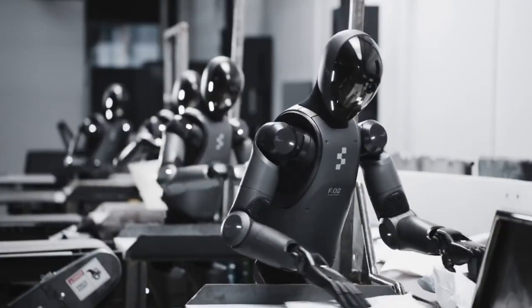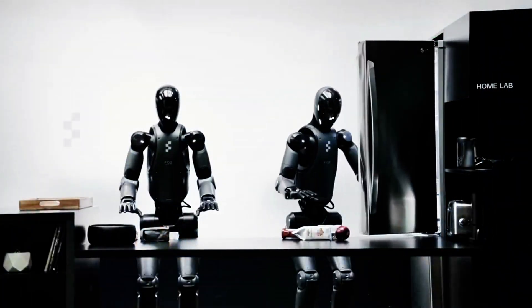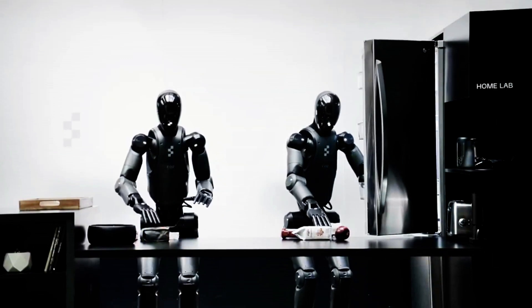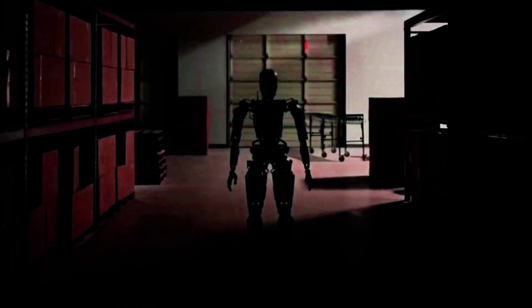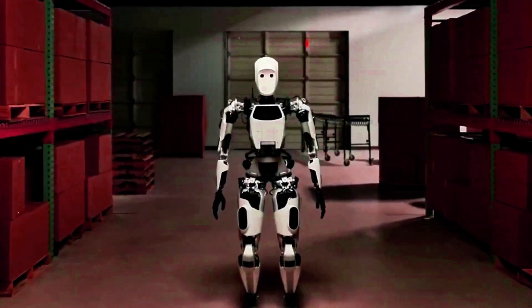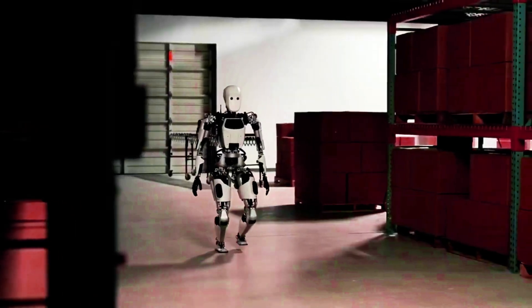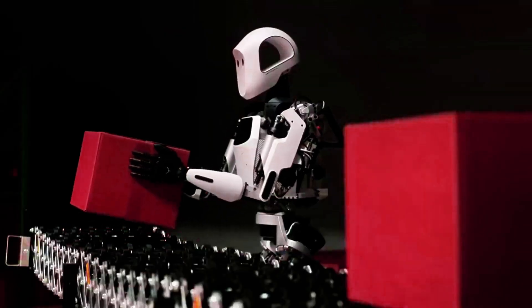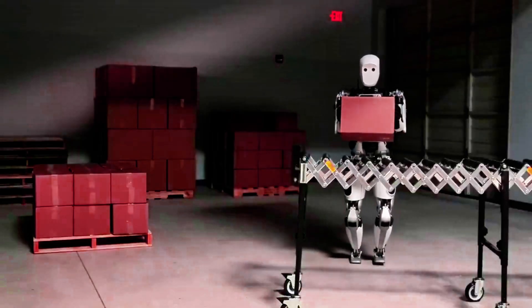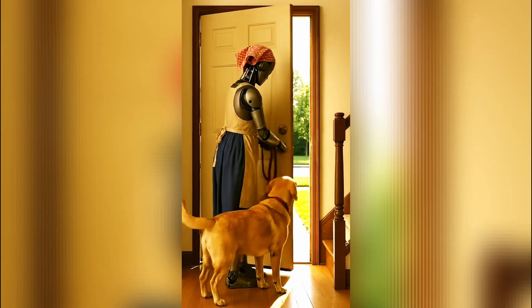Will robots replace us, or just outsource the annoying stuff? Are these humanoid robots coming for our jobs? Short answer: yes, but not in the way most people think. They're not here to replace your creativity, your strategy, or your humanity. They're here to do the repetitive, dangerous, and soul-draining stuff — lifting parts, restocking shelves, cleaning up warehouses, even walking grandma's dog if we get fancy.